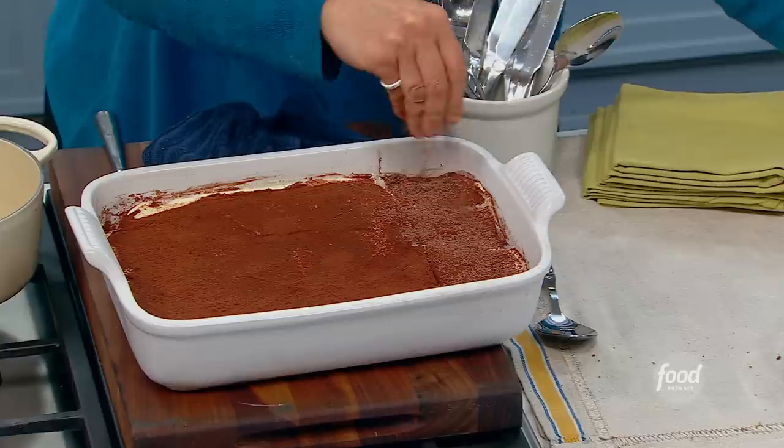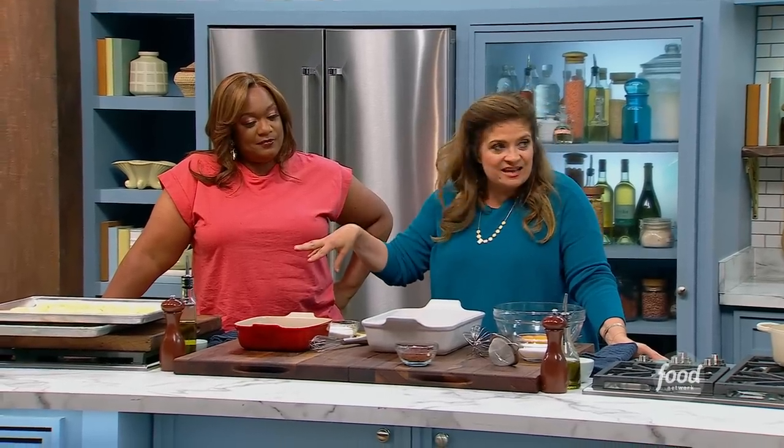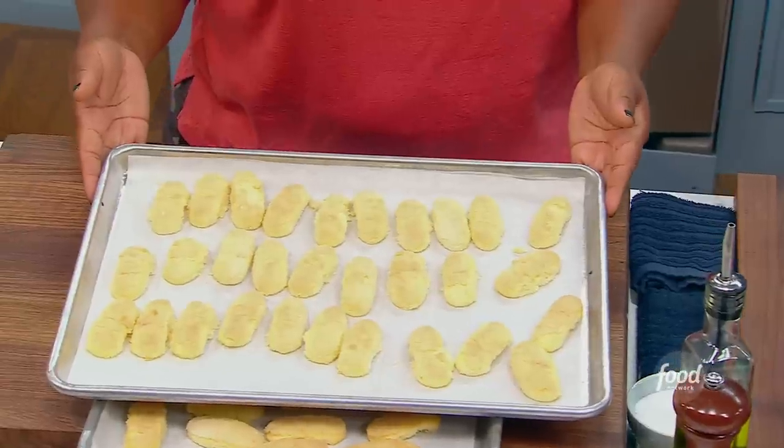We're going to change my last name to tiramisu! I have those cakey ladyfingers. You can either make them or buy the cakey ones — I dried them out in an oven.